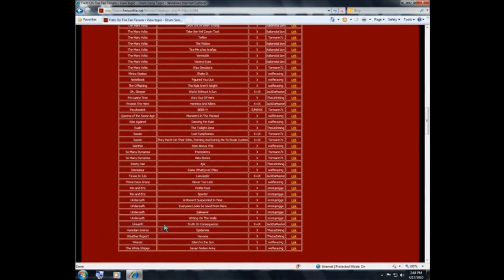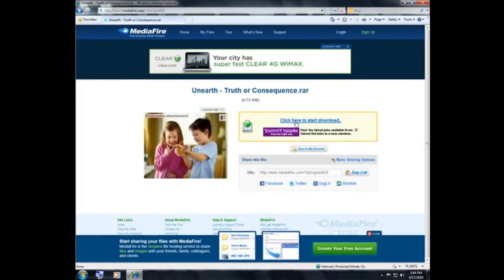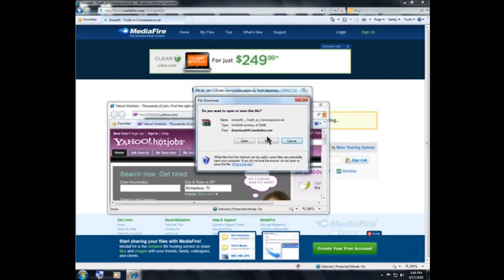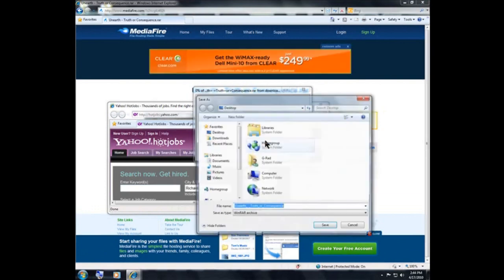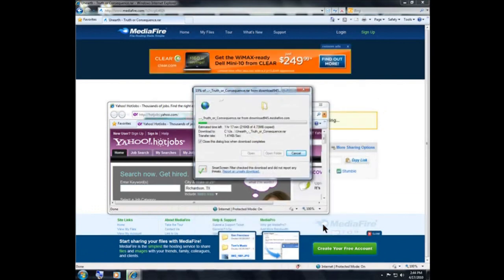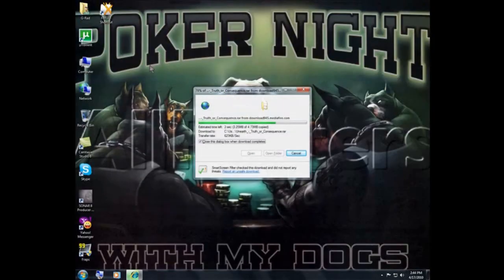Let's say I want to play Unearthed, which sounds pretty good right about now. As you can see it's an Expert and Expert Plus chart. If you don't have Expert Plus you can still play on Expert, so let's grab that chart. Click here and you'll get a pop-up and a download page, so don't get confused. Let's save that to my desktop.